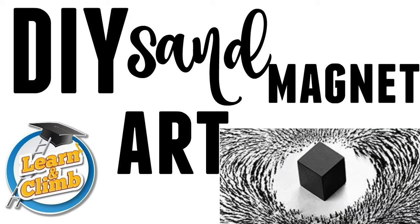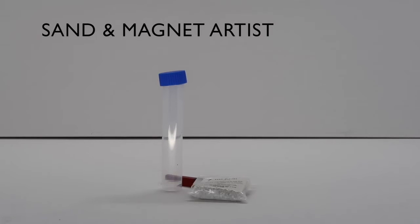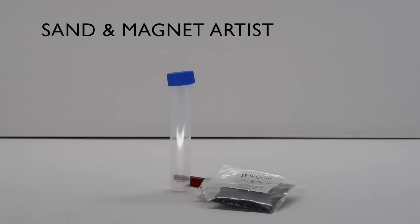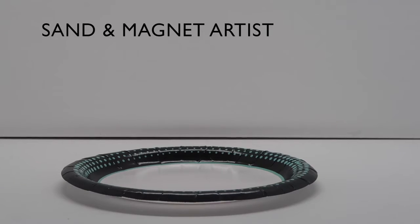Experiment 51: Sand and Magnet Artist. Tools needed from kit: magnet stick, one small test tube, packet number 7 which is your white sand, and iron filings from packet 13. Tools needed from home: one paper plate.